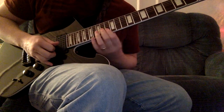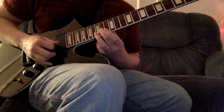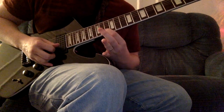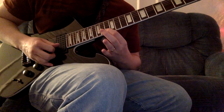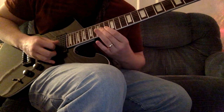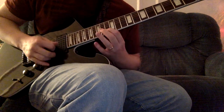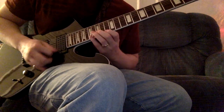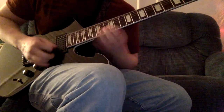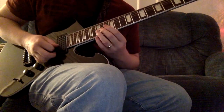The last arpeggio in this lick is an F major arpeggio. You're going to start with your second finger on the 14th fret of the third string, then your first finger is going to roll from the 13th fret of the second string onto the 13th fret of the first string, and then your pinky jumps up to the 17th fret. And that's the whole thing.